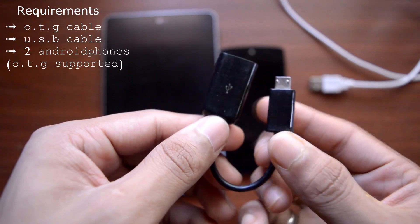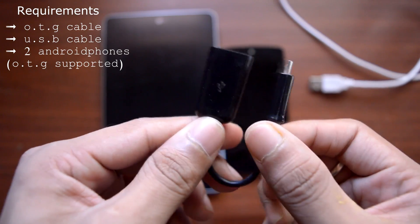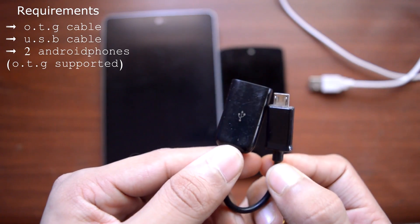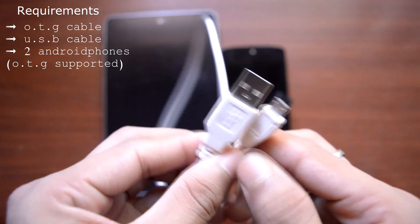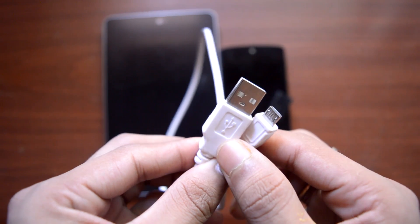You need three things before proceeding with this tutorial. The first one is the OTG cable — and this is my OTG cable. The second thing you need is a USB cable, and this is the USB cable I will be using in the tutorial.